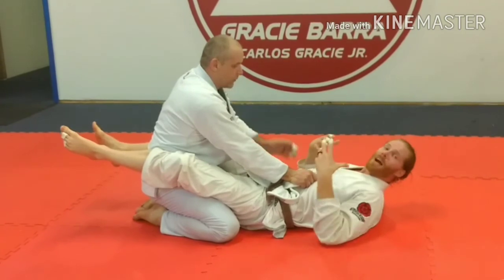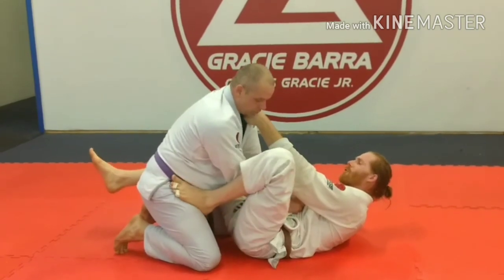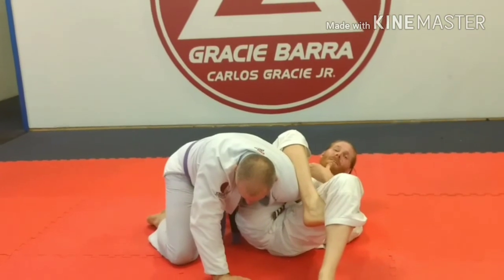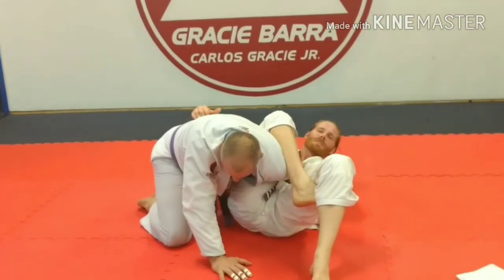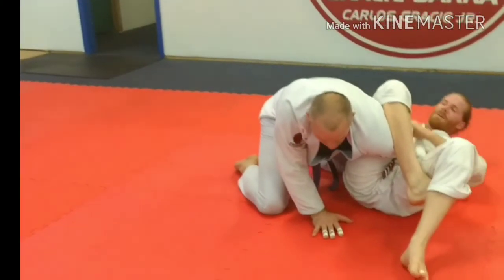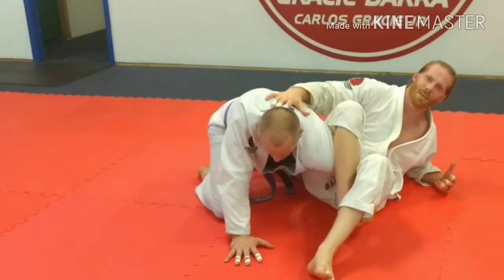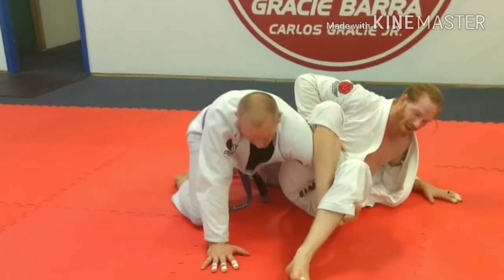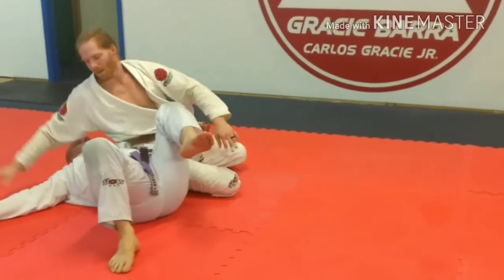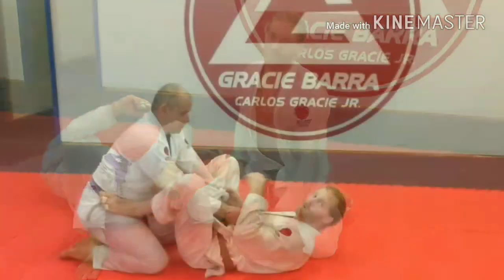I like triangles, but the omoplata works better with a big guy. Whenever you're in your omoplata position, this is a lot safer because you're to the side of him. I have a hard time finishing this on bigger guys — they want to posture and just muscle out. When I get here and I've got my pressure down, I'm going to use his size and muscle against him. As he postures up, I'm going to push and bring him back. I have more success with the sweep than with the finish.